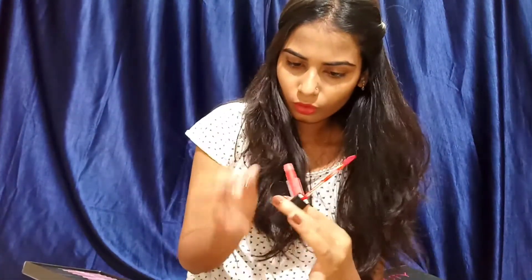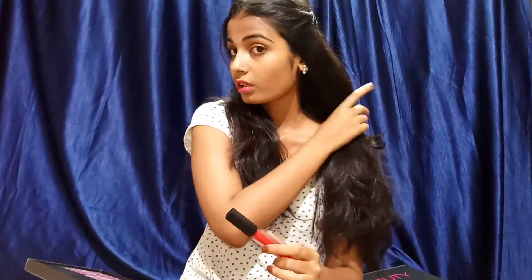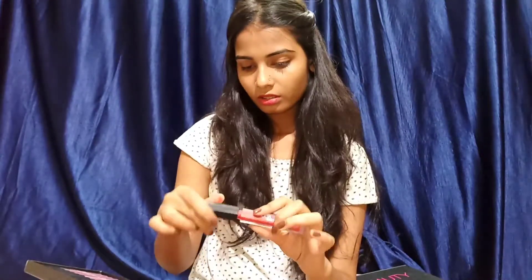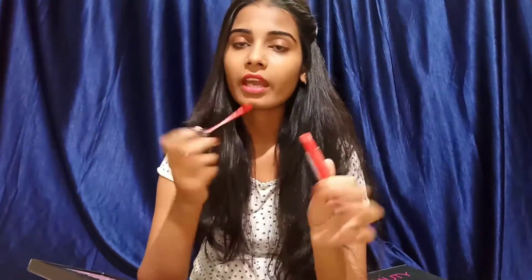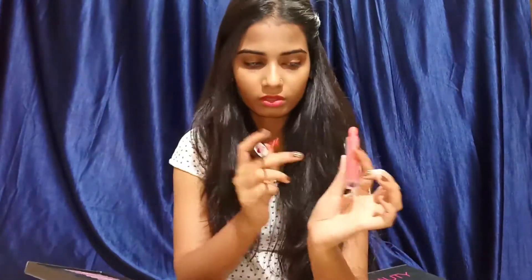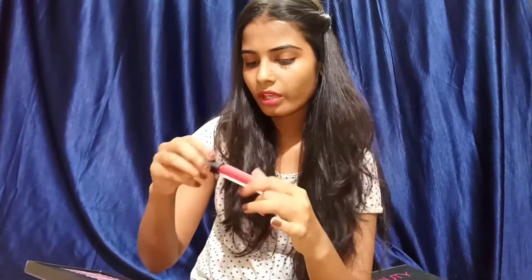The wand looks like this — a normal kind of wand, not very good quality, not very bad quality, mediocre. I haven't used any original product from Huda Beauty, so I cannot compare between the two qualities. But the quality of this one is not even bad, and the pigmentation of these lipsticks is very good — you can apply it once and it gives you the full, original color. Also, it smells like chocolate or some sweet kind of smell.